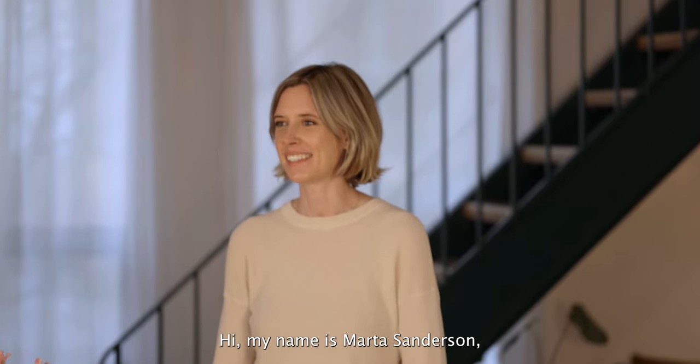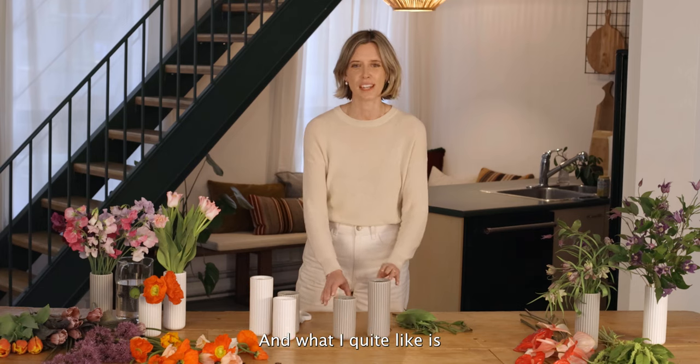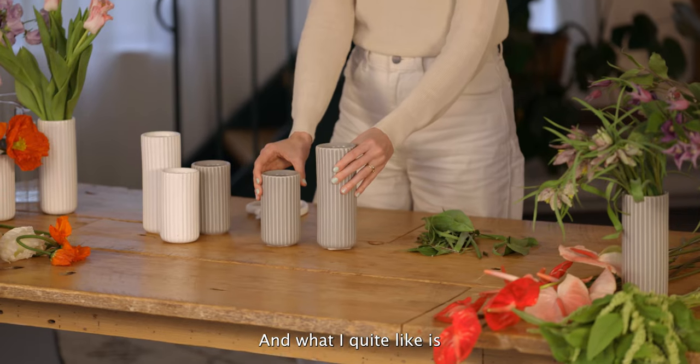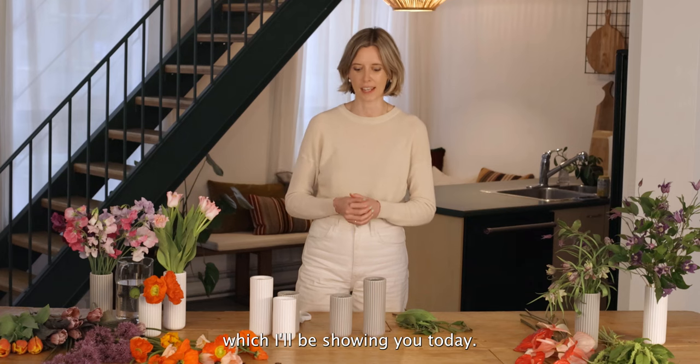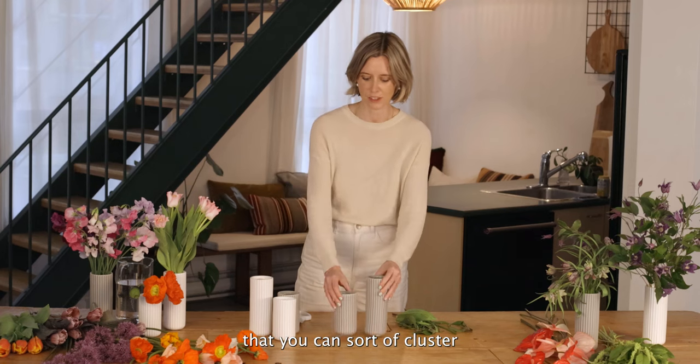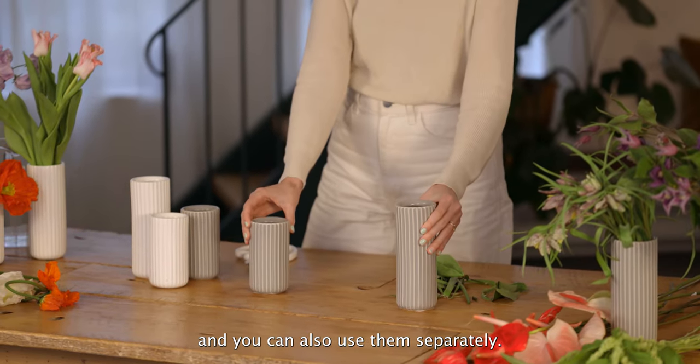Hi, my name is Marta Sanderson and I'm the owner of La Bomba Floristry. Fable has these new bud glasses in tall and a shorter one, and what I quite like is if you're doing a tablescape — which I'll be showing you today — it's nice that you can cluster some together and you can also use them separately.